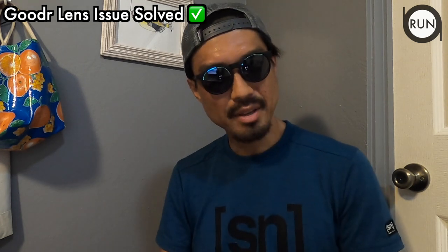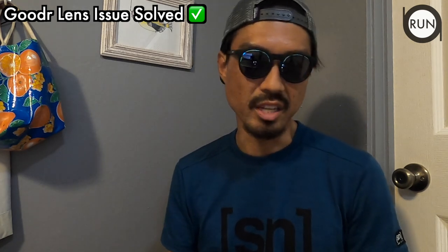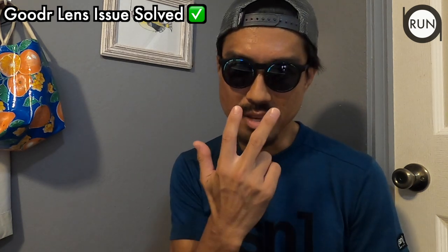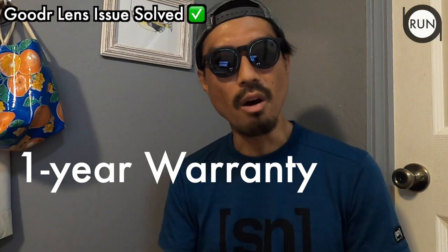At that time I only spent 25 bucks and wasn't expecting much, so I decided to give up and moved on to a new brand. I should have looked up any warranty, but I didn't. Several years later I got them again, and it's been great for the first five months — then the same thing happened. This time I decided to do more research. I went to their website and sure enough, they had a one-year warranty.